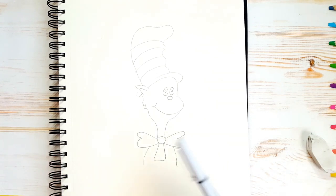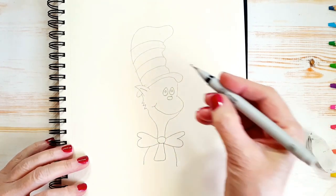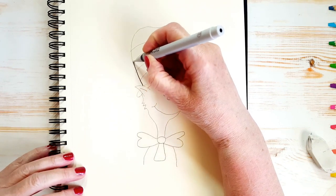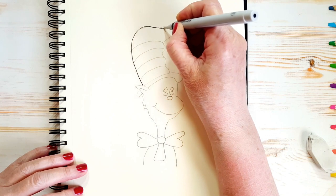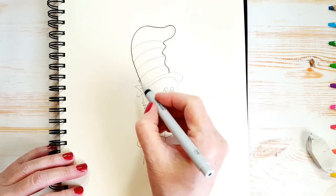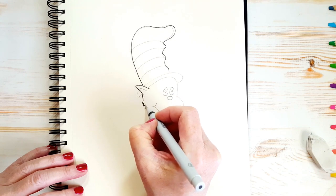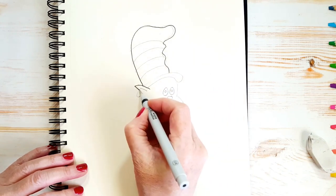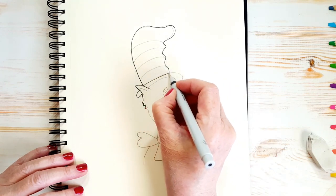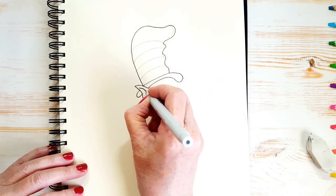Now what we're going to do is outline. I'm taking my thin-tipped black marker and basically going to outline everything that I just drew in. I'm not paying too much attention to my pencil lines because I know I'm going to be erasing them — I went outside the lines there but it doesn't really matter. But if you don't intend on erasing your pencil lines, make sure you try to follow the lines. I'm basically just outlining everything with my black fine tip marker.